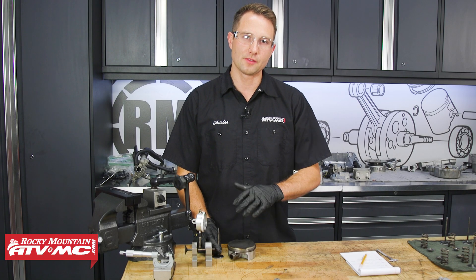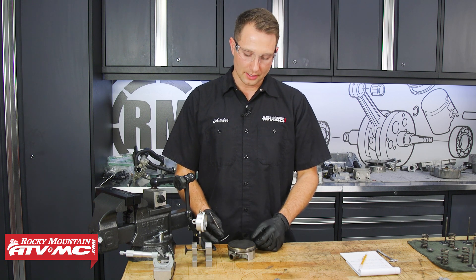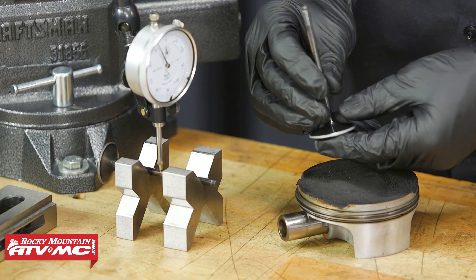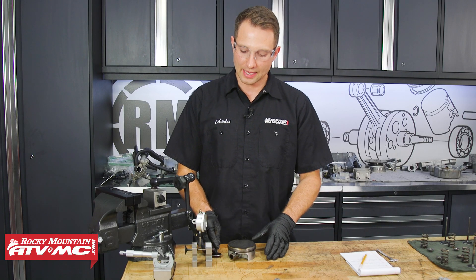The next thing we'll inspect is the valves. Something to point out — they can bend. What causes that: your timing chain can skip time and the piston can actually hit the valve face and bend it. If that happens, you might have a cracked valve guide as well, so pay attention to that.